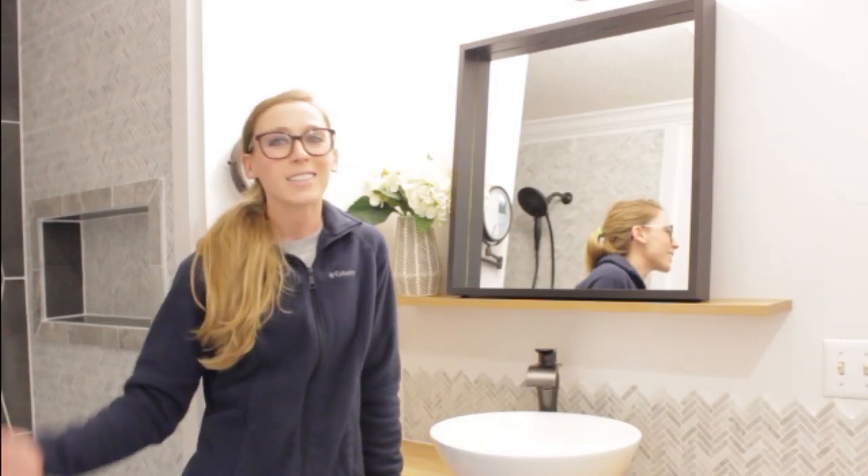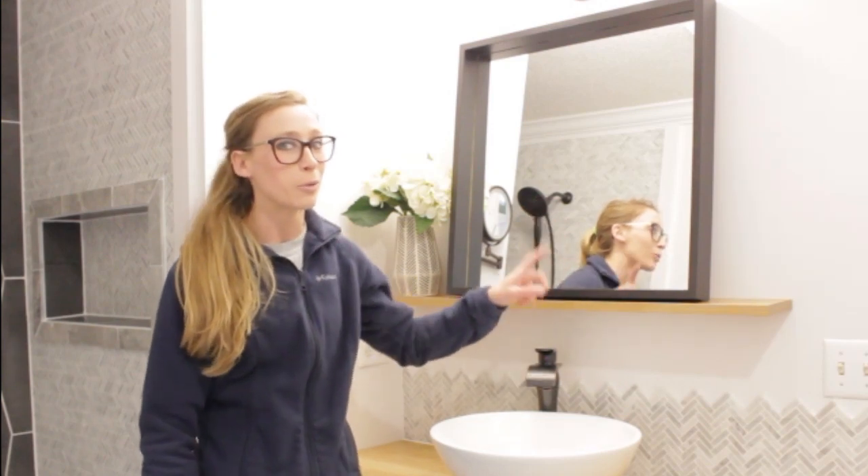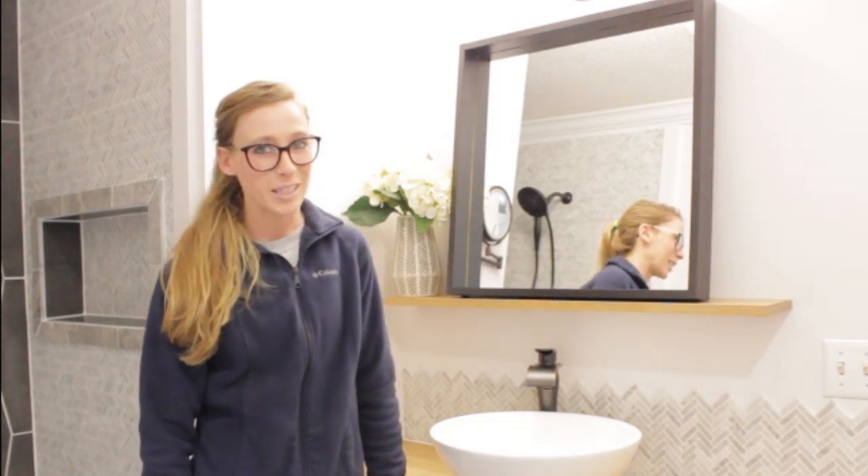Hey guys, it's Shara from One Shop Diaries, and today I'm going to show you how I made this floating shelf bathroom mirror frame for my parents' bathroom renovation. If you're ready to get building, let's go.